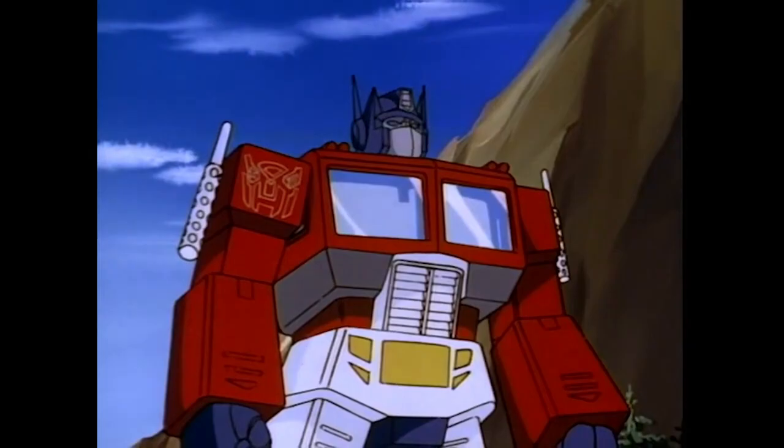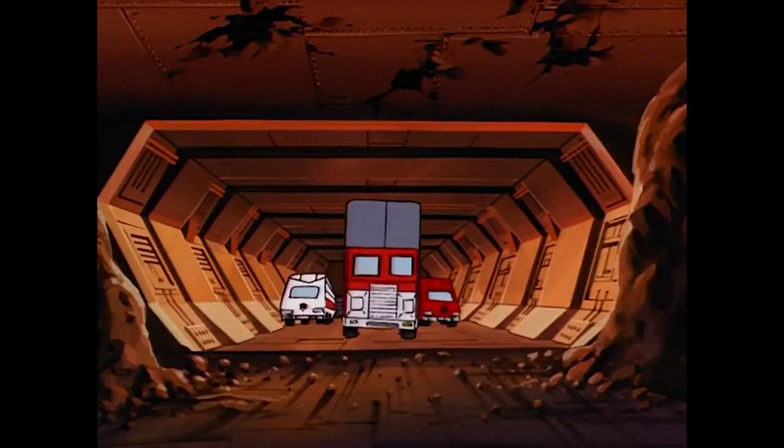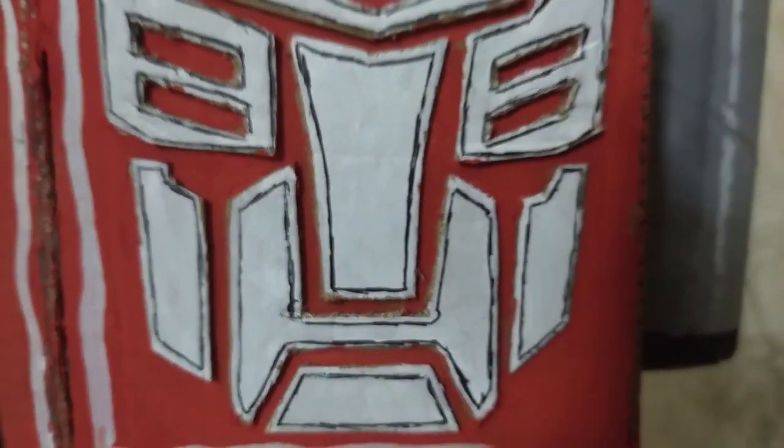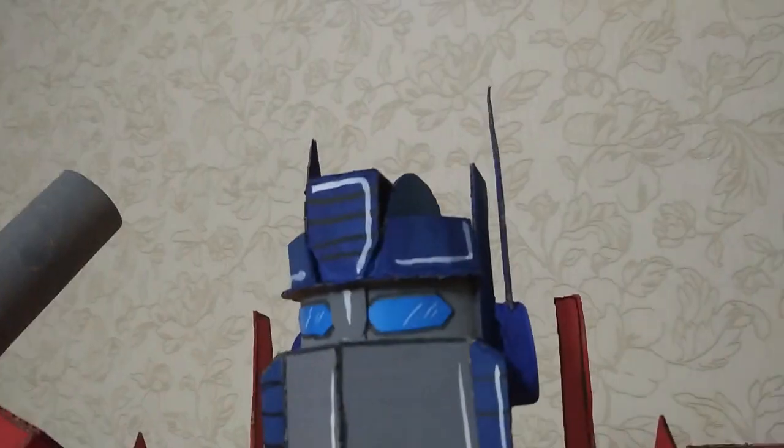Transformers! Fire! Transformers Basement infestation.